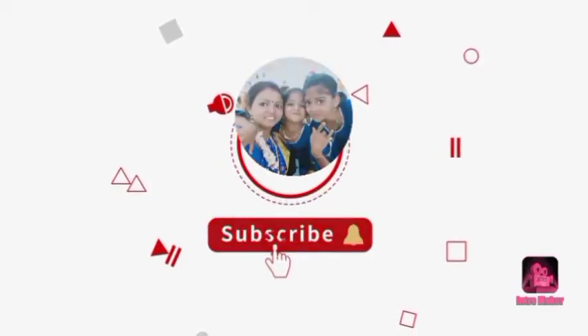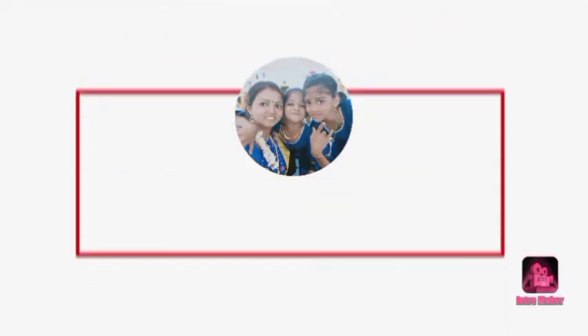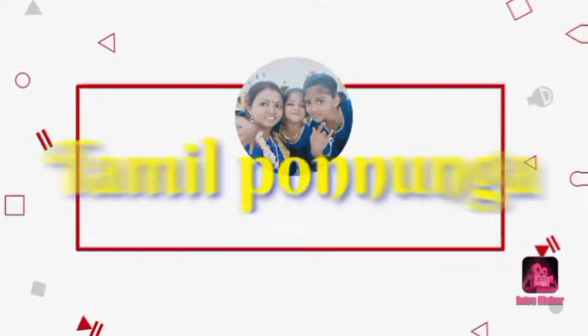Welcome to Tamil channel. Subscribe and click the bell icon so that we will see you in the video.